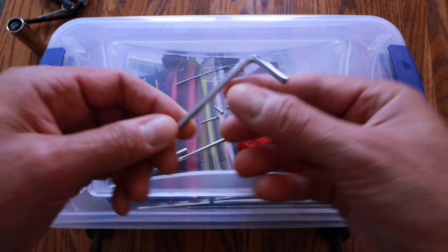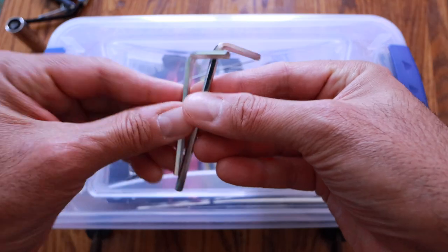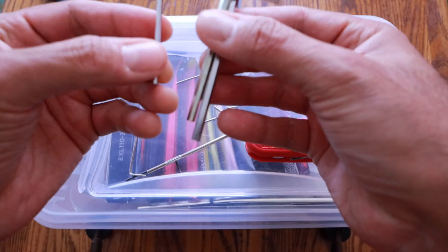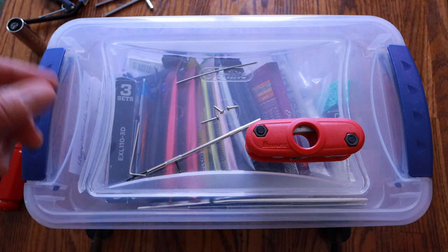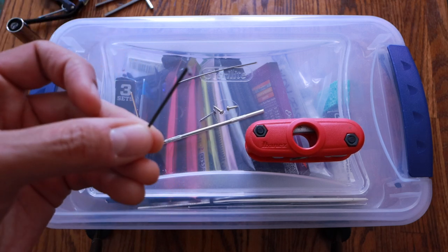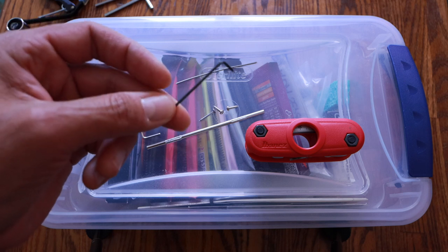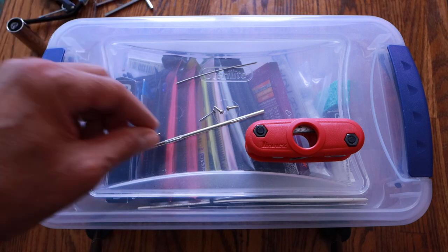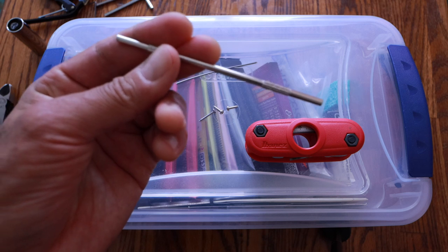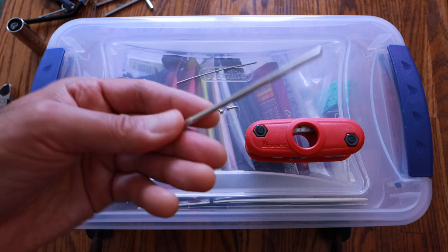Next up, the frequently used allen wrenches. I don't really need these out because I've got the multi-tool, but sometimes you just want to grab the allen wrench itself. The typical ones I need are out here. I use this little guy the most — it adjusts the screws and the bridge saddles. And this little tool is a truss rod adjustment tool that came with my Harley Benton Amarok guitars. I keep one out — don't use it very much, but it's there if I need it.